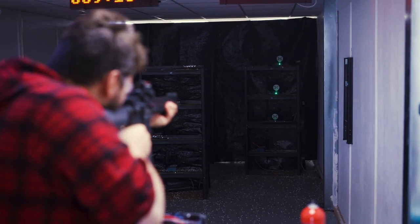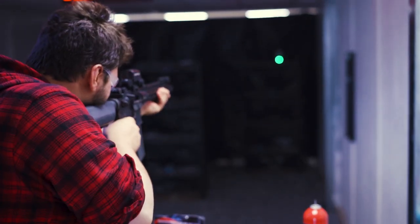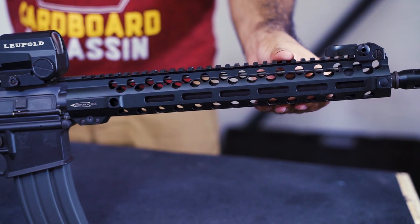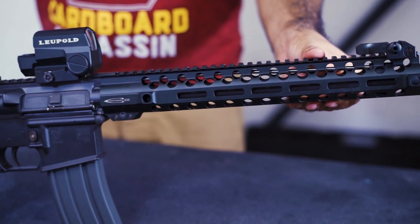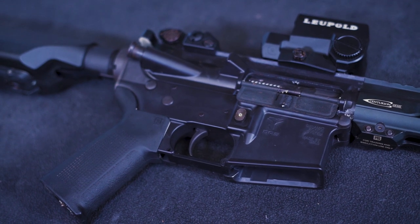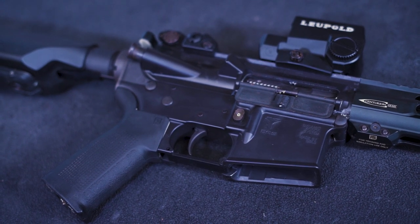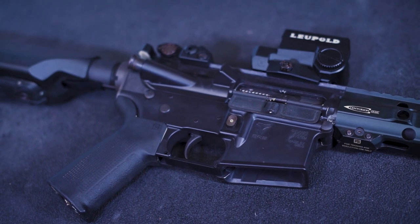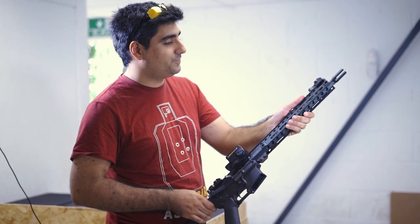GBLS is a South Korean manufacturer who is noticeably new to the industry of airsoft, and is a company that has decided to innovate past the norms of what is expected in today's airsoft market. The Dynamic Action System, otherwise known as the DAS, is a new mechanical system which simulates the reciprocation of a moving bolt carrier group without the use of gas propulsion.